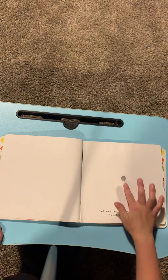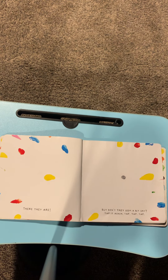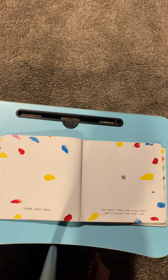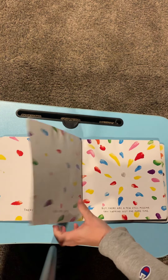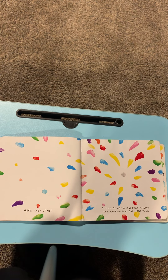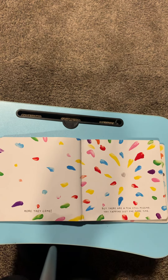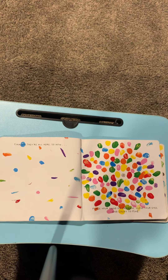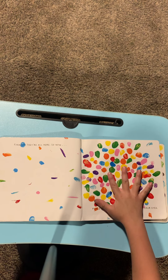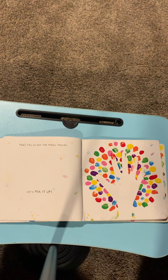Tap that gray spot just a little to see what happens. Here they are, but don't they seem a bit shy? Tap it again — tap, tap, tap. Here they come, but there's still a few still missing. Try tapping just one more time. Finally, they're all here. So now place your hand on the page close to your eyes and count to five. One, two, three, four, five. Yes! You got the magic touch. Let's mix it up.